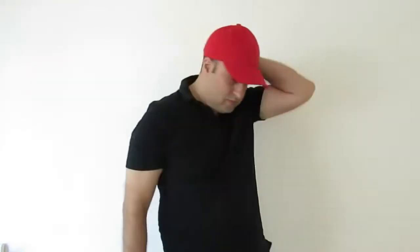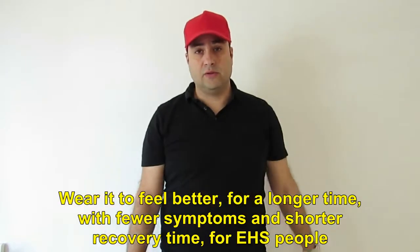As you can see when I put it on, my head is fully covered, both from the sides, a little bit from the back and mostly from the upper. So everything that comes from up and some of the sides is blocked — actually reflected back to the source.